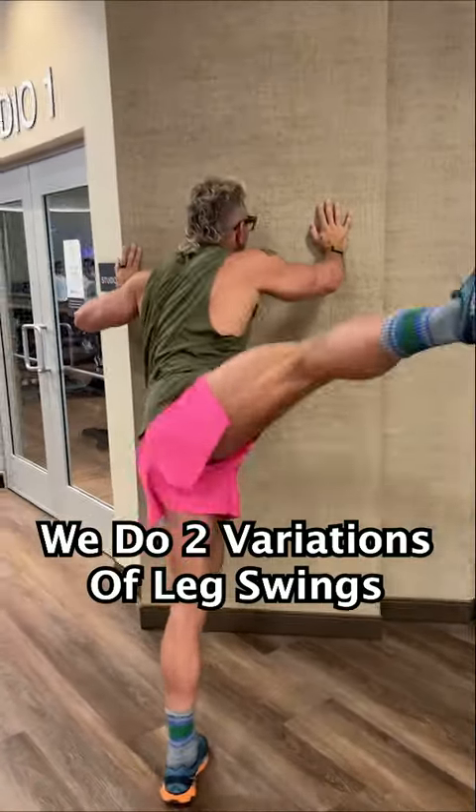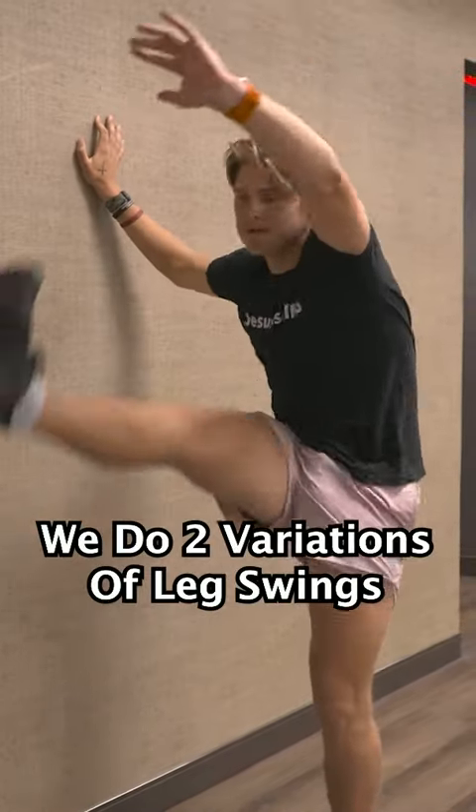After that, we do two variations of leg swings on each leg. And we're done.